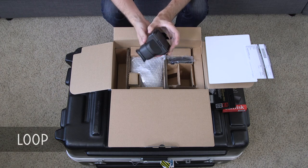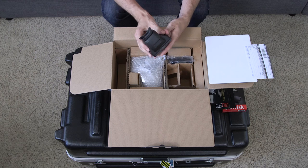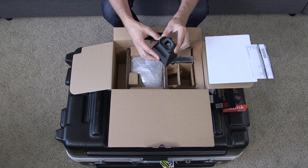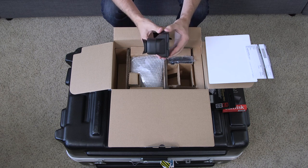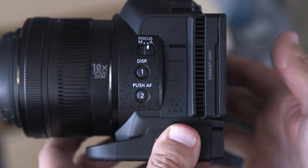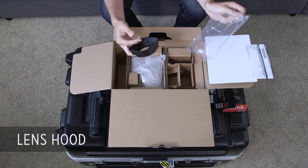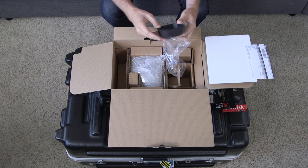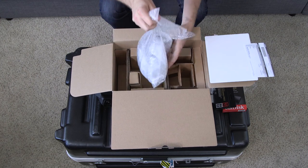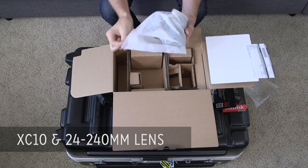This is the loop that goes on the back of the XC10, and it's actually a viewfinder with a diopter here to make sure it's in focus when you're looking through it. And this is one of the coolest parts because it actually attaches to the back of the camera. Also, it comes with a little lens hood here, which helps with flares and things like that. And then I think the last thing is the actual camera body with the fixed lens.